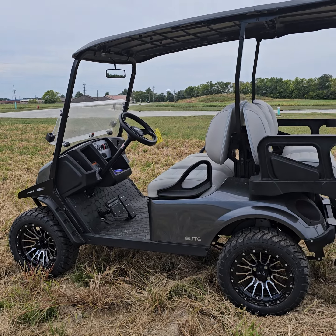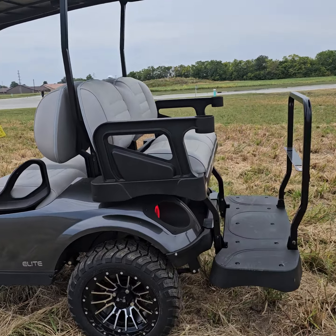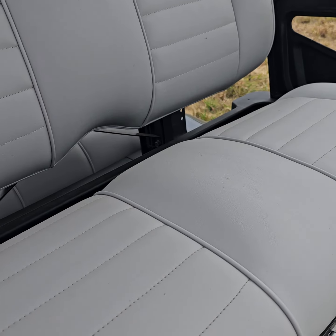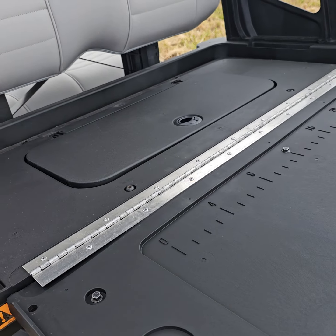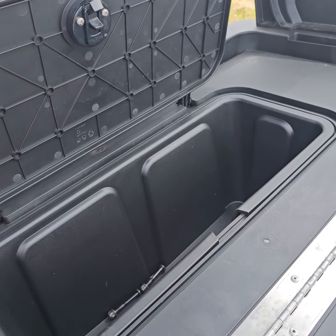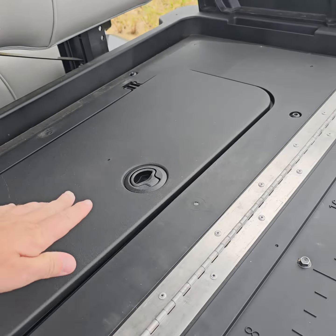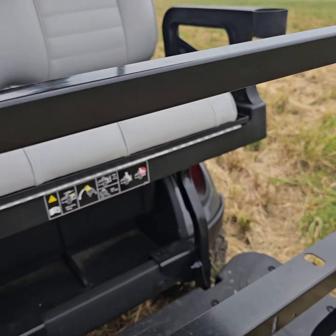custom wheels and tires, custom seats, and an extended top. The rear seat has got premium cushions and it folds down, so you've got a flat storage area. You've also got a cooler or storage compartment right there, and you just lift it up and we're back to the seats.